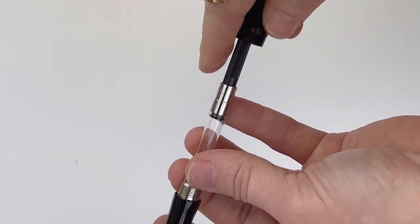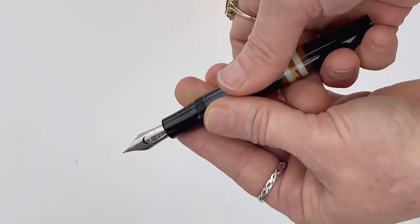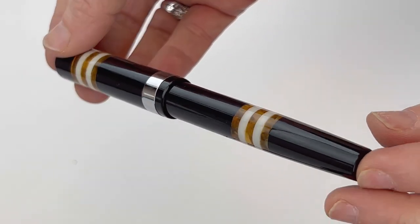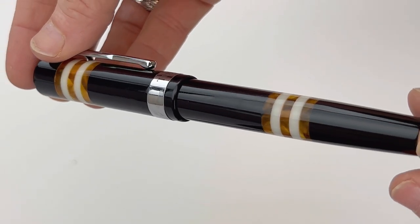This is a pretty classic design. It has a threaded cap, and it is postable. If you want to take a look at the box and what's included, stick around. If not, go ahead and head over to pensley.com for more information.